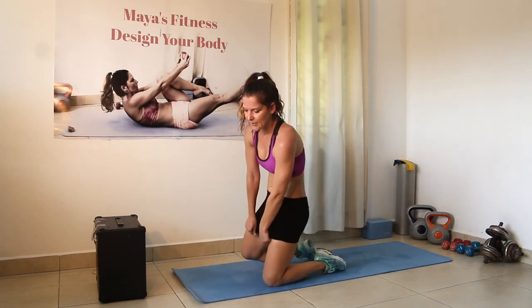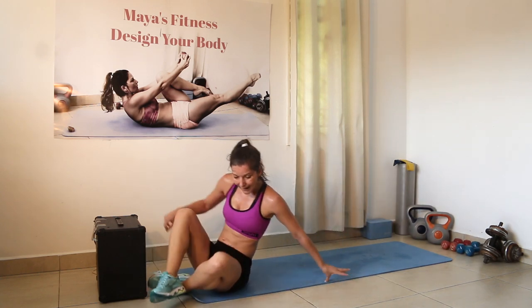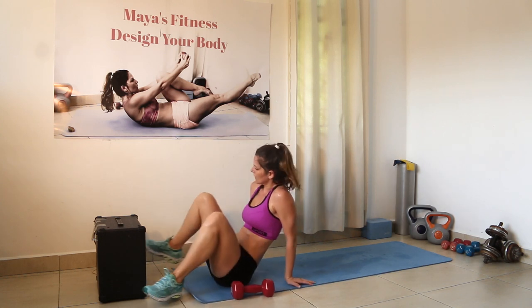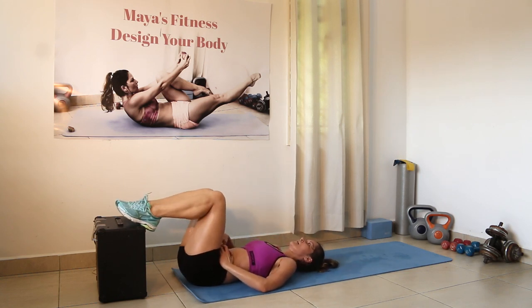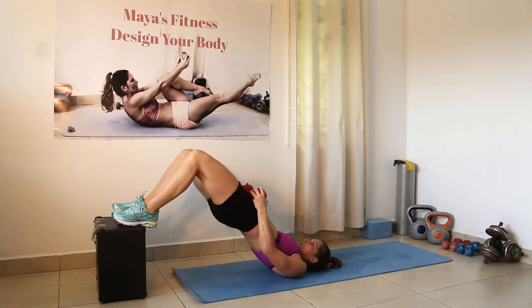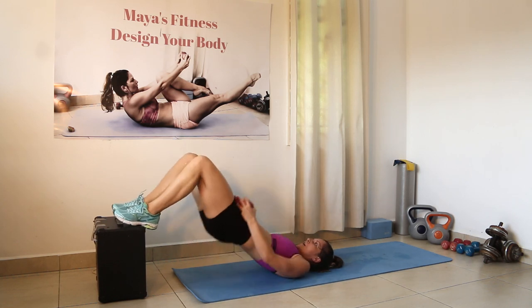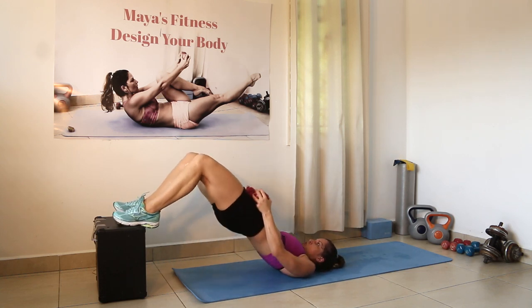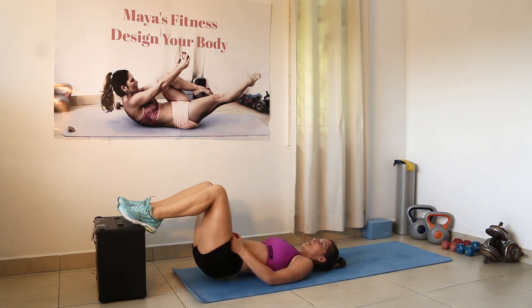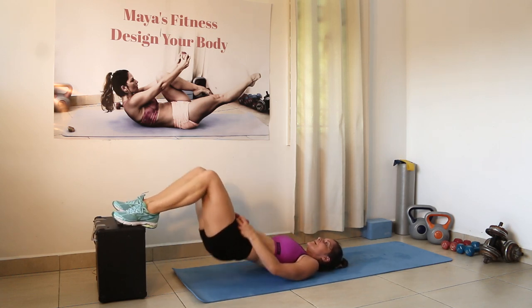Your final one — bridge. Keep your legs, three, two, one, let's go. Squeeze, squeeze on top. Inhale, exhale. Inhale. Roll yourself back up.